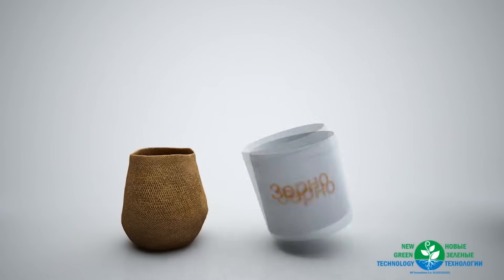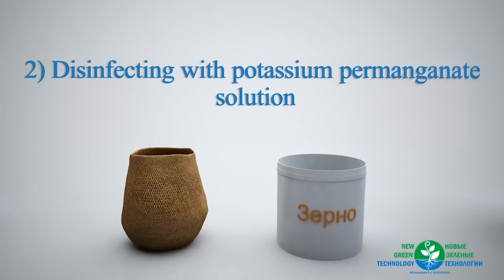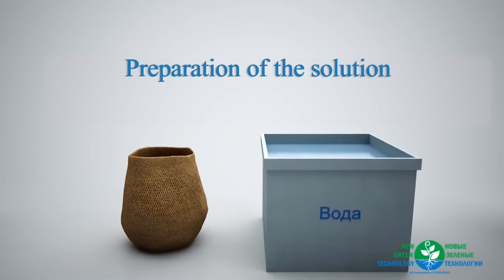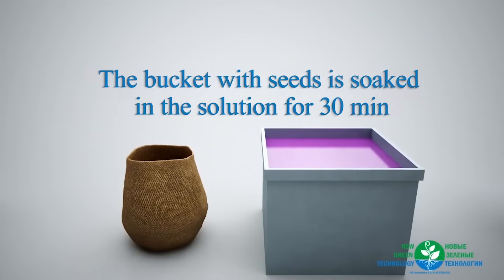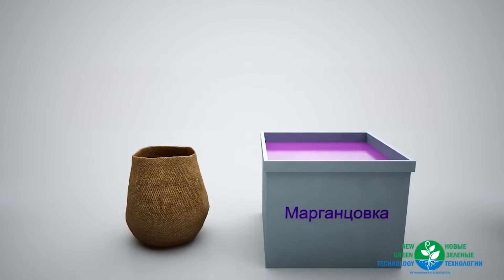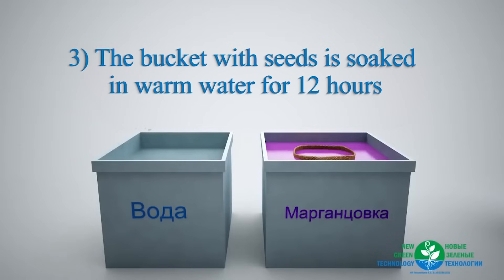After the purification, seeds are transported in a bag for disinfecting with potassium permanganate solution. Prepare the solution by dissolving 0.1 grams of potassium permanganate in 10 liters of water. The bucket with seeds is soaked in the solution for 30 minutes. Following that, the bucket with the seeds is soaked in warm water for 12 hours.